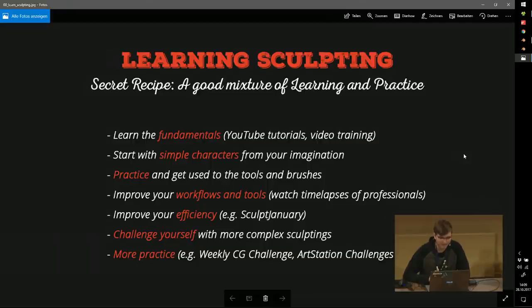Practice is a very important part of sculpting. After you practice for a while, you should improve your workflows. Every year I learn new stuff. It's pretty helpful after you have some experience to just watch professional sculpting and time-lapses. If you're a beginner watching time-lapses with no idea what they're doing, it's more helpful once you have more experience. Then improve your efficiency. I want to draw attention to Sculpt January, a project I started with a friend Manuel — and this is basically the thing that gets me going.